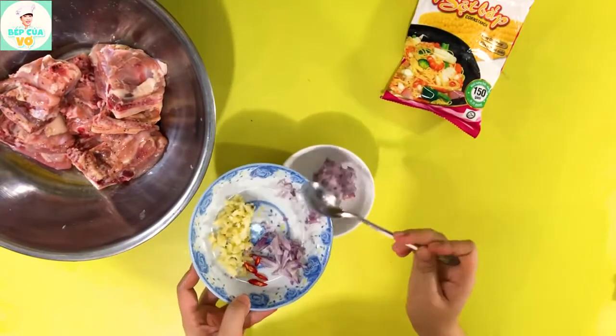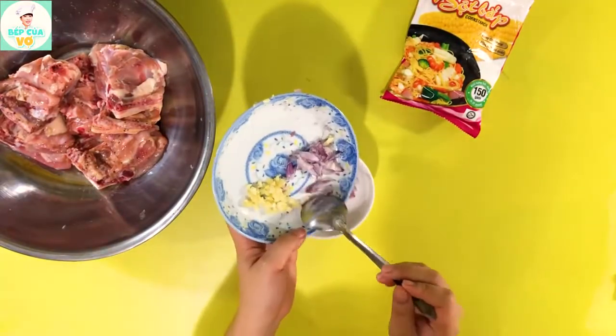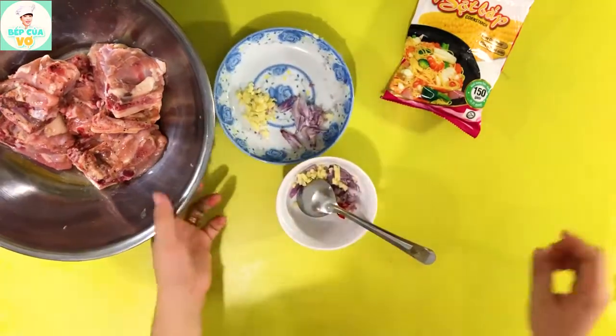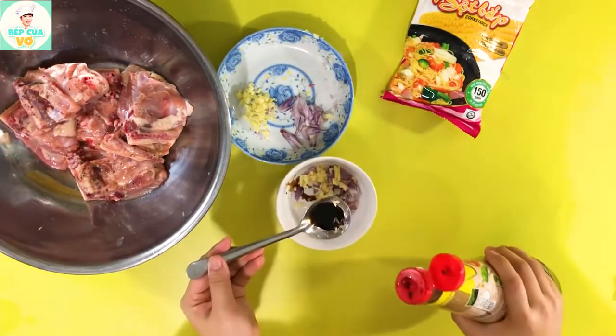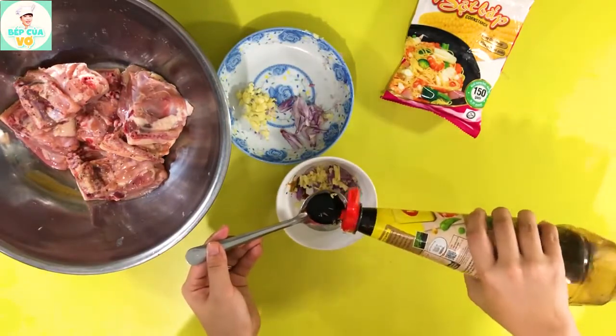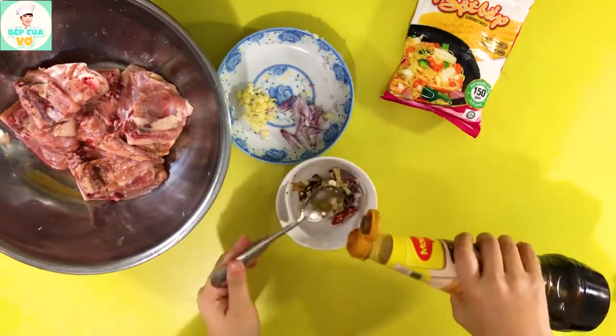Bây giờ thì mình sẽ cho vô đây nửa muỗng, nửa phần tỏi và nửa phần hành củ và phần ớt vô một cái chén. Tiếp theo thì chúng ta sẽ cho vô nước tương, khoảng 1 muỗng canh nước tương.